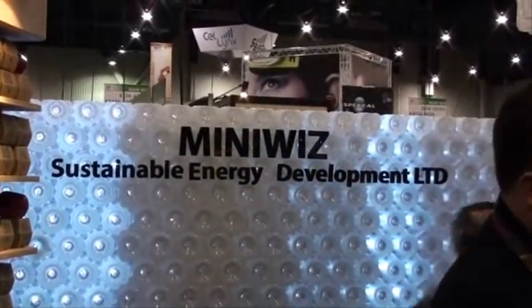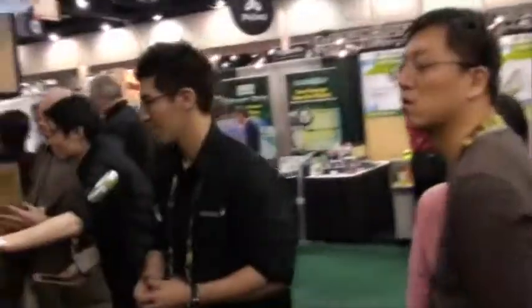Hi guys, this is Abbas from TNUT.com and right now we are at Miniwa's booth at CES. We are actually going to talk to Eldad and he will tell us more about the latest product that they have released during CES 2010.